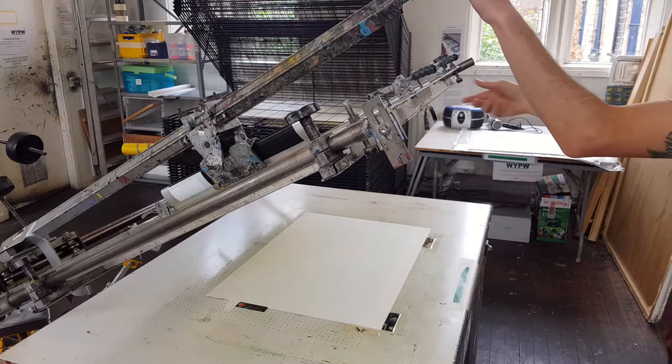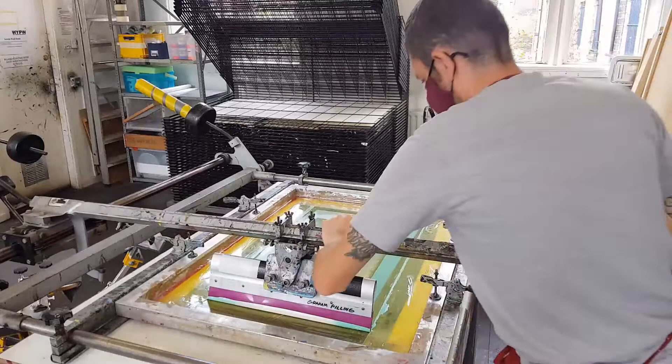The screen is set up on the print bed and each sheet is printed with the first layer of colour.